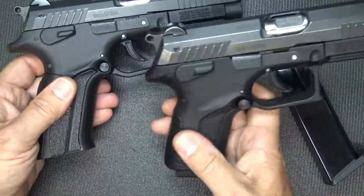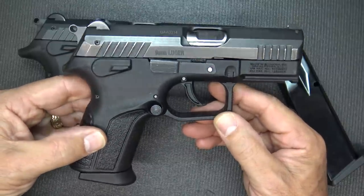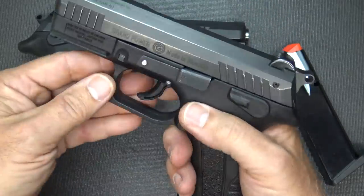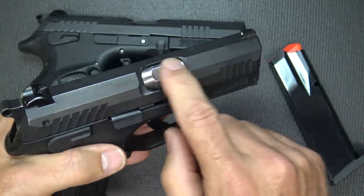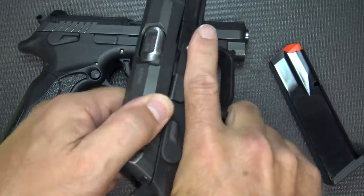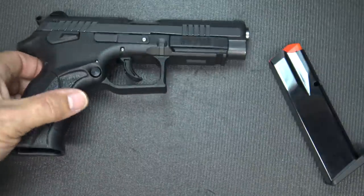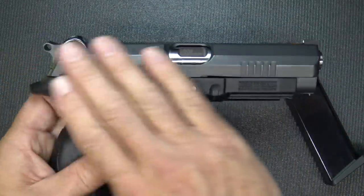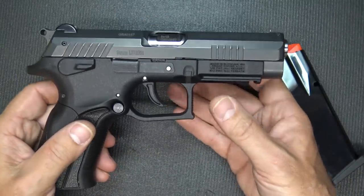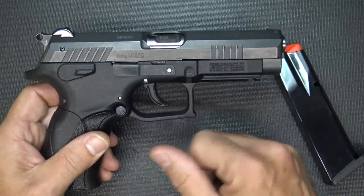Last year I did a review on the P11, which is their compact model, and I really enjoyed shooting that pistol. I shot about 300 rounds at the range and after the review took it back out and shot it some more. That has a lot to do with the same cam-blocking rotating action, which we'll look at when we break the pistol down. Just like the smaller brother, the big brother here — the slide on it is just so smooth. It feels like quality, and that really translates when you're shooting it. It just has a really gliding effect when you're firing this pistol.